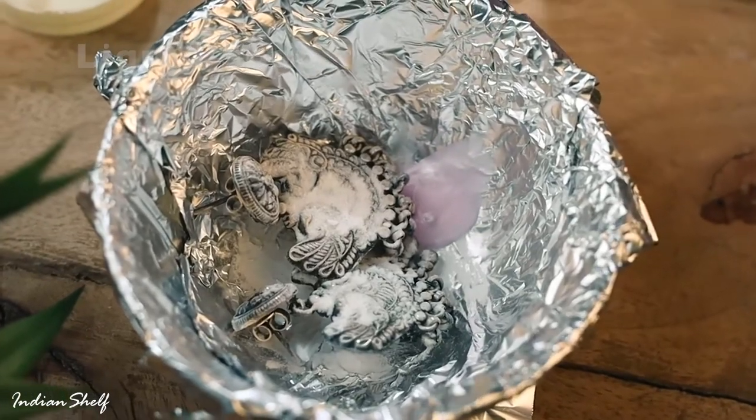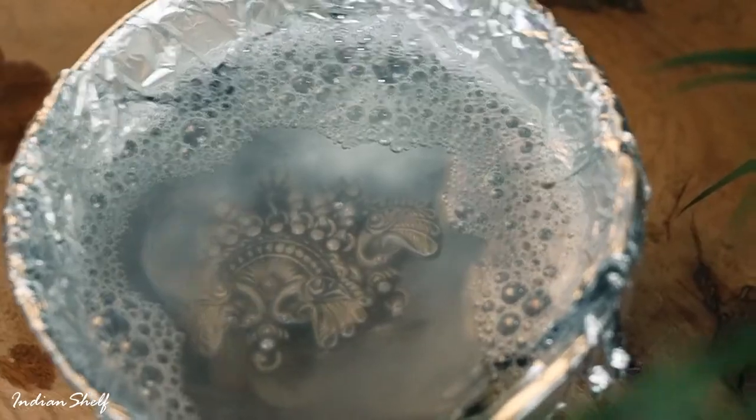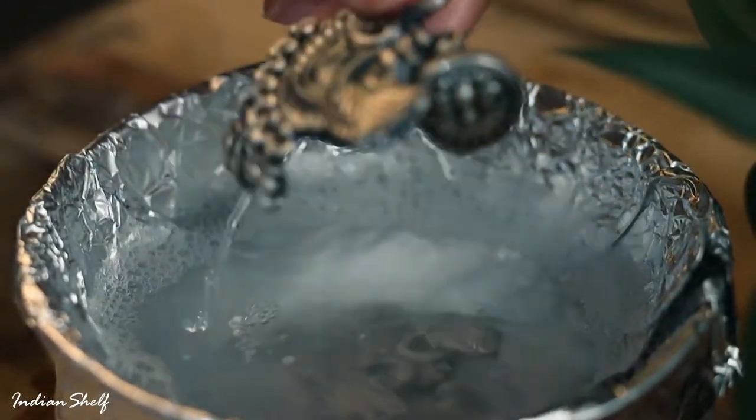The last step is to add boiling water and let it sit for a while. Take the jewellery out of the dish and start cleaning it with a toothbrush.